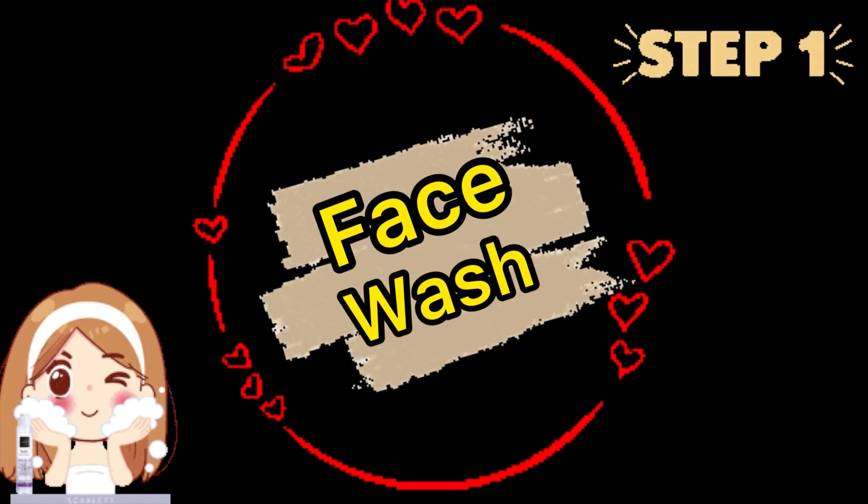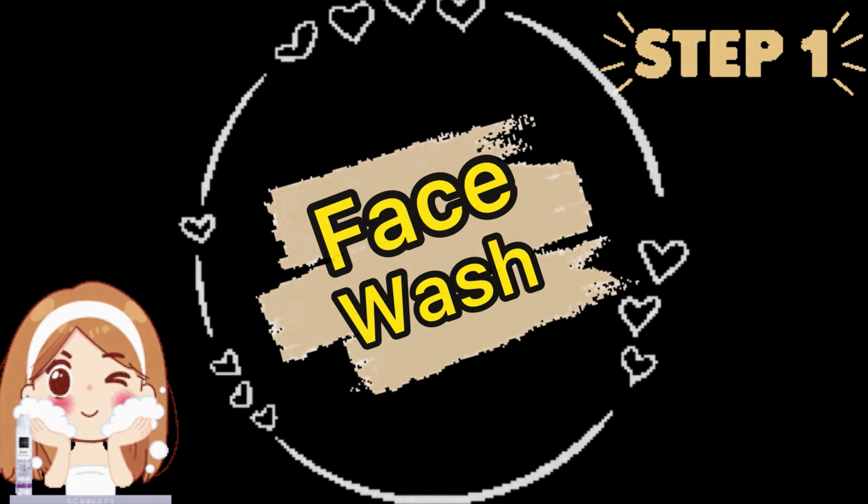Hi guys, welcome and welcome back to my YouTube channel. Today I am going to share my skincare routine which is going to be best for everyone, especially for teenagers. Whatever product I will use, all the links you will get in the description. All products I have purchased from Amazon because you will get good sales and discounts.